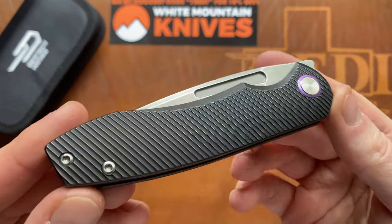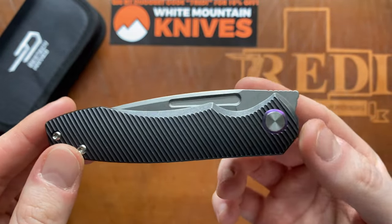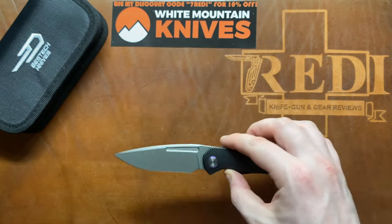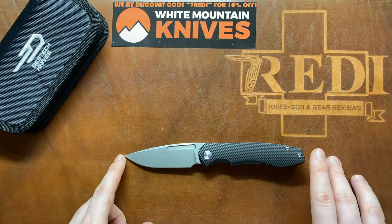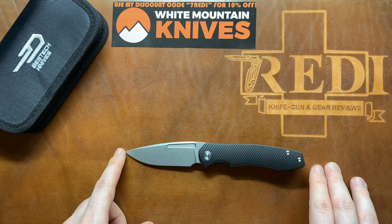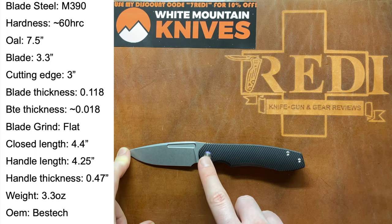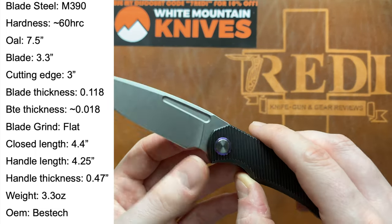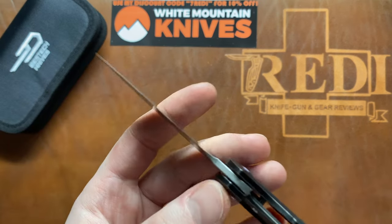This is a very impressive knife, especially considering this is Tyler Price's first design brought to market. 'Dawn' is a great name for a first knife release. In terms of specs: overall length is 7.5 inches or 19 centimeters, blade length is 3.3 inches or 8.5 centimeters, blade stock is 3 millimeters, and we get a thickness behind the edge of around 0.018 inches — so a very nice and slicey blade.